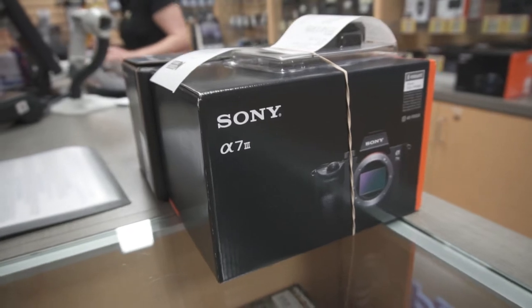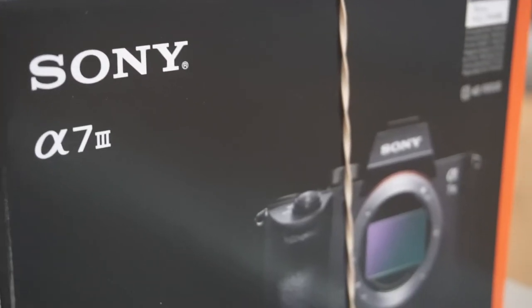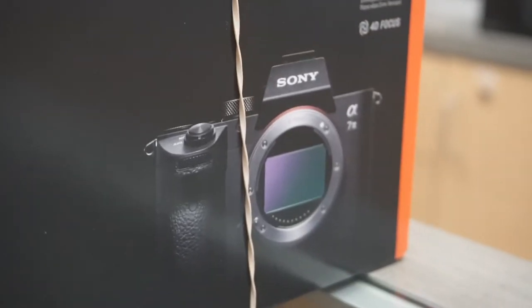Hey guys, what's happening? Matt O'Shea here and today we're talking about the Sony A7 Mark III, which happens to be a replacement for my A7S Mark II. I don't want to dive into any of the technical specs because there's already so many videos that cover that information, but what I really want to do is chat about some of the features that perhaps you don't know, and also about my experience with the camera so far.